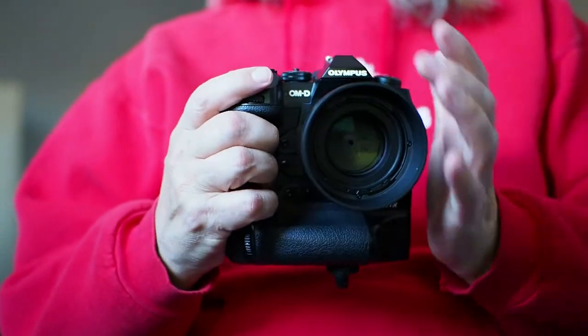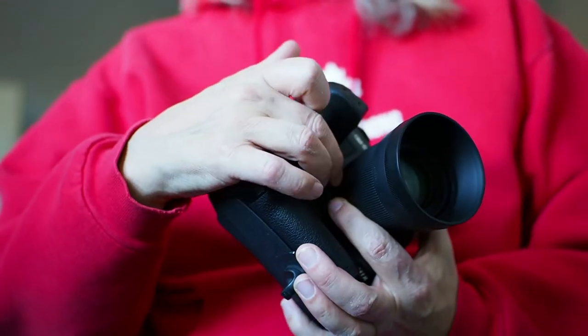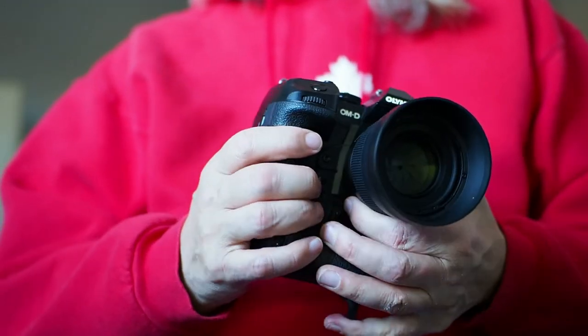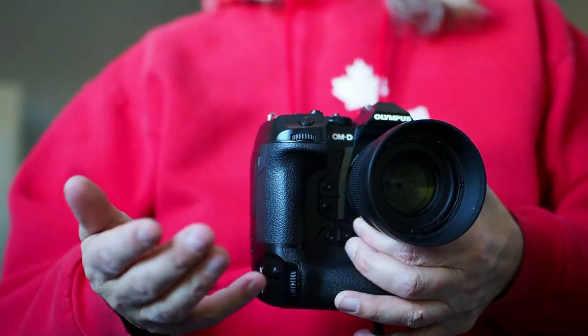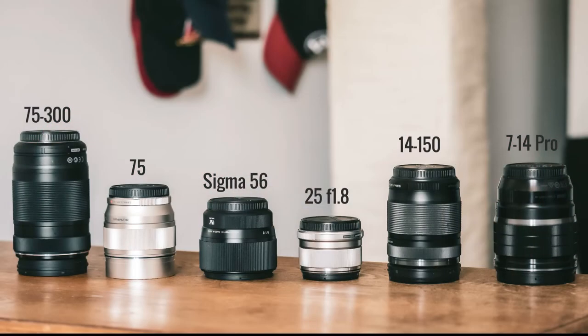The lens is weather sealed, but not to the level of an Olympus Pro lens. The lens has rubber sealing at the mount, making it dust and splash resistant, but when I hear the word resistant, better safe than sorry, that's what I say. Here are several lenses alongside the Sigma 56 — call it an Olympus family shoot I guess — comparing the size differences.